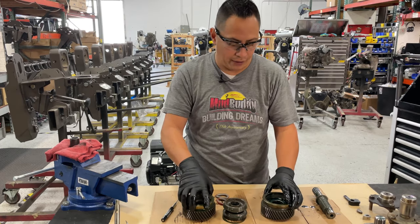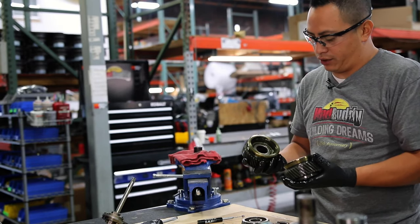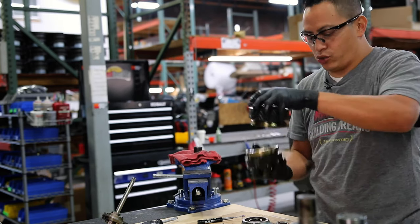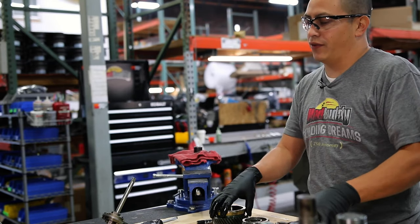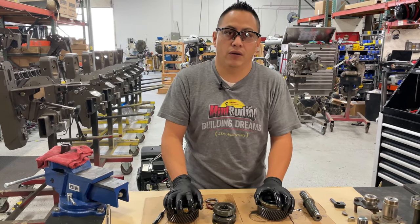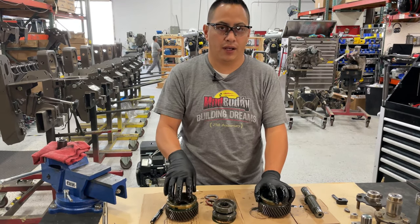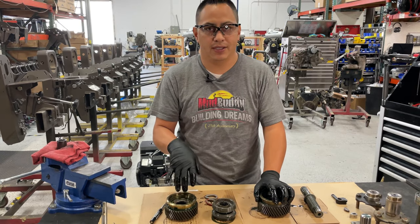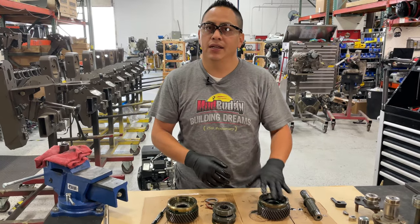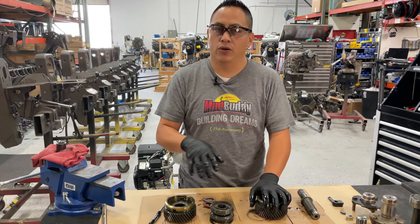If you have hesitation in forward but not in reverse, and you don't want to replace the gears right now, you have an option — but it's not a very good option. You can just swap the gears: this becomes the bottom gear and this becomes the top gear. What that's going to do is make your forward engage just fine, but you'll get that hesitation in reverse. Eventually you're going to have to replace it and open it up again anyway, redoing everything you did to get to this point.